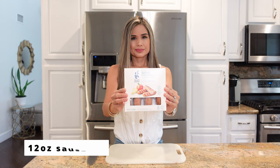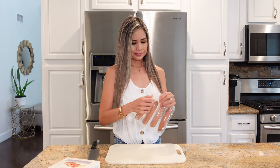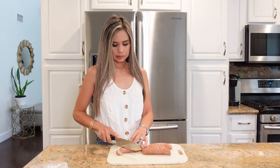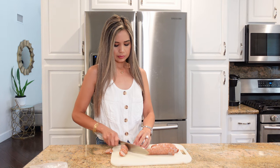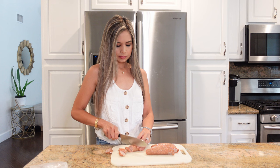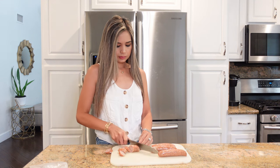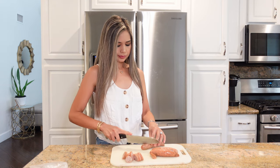Today I am using a 12-ounce package of Target's Good and Gather apple and chicken sausages. You can use whatever sausages you like — I just really love the flavor of these. They were available for Target's drive up, and you know me, I love my Target drive up. Another brand of sausages that I like is Adele's, and they have a lot of different flavors.